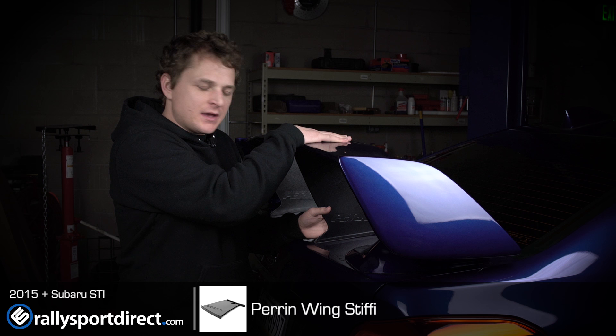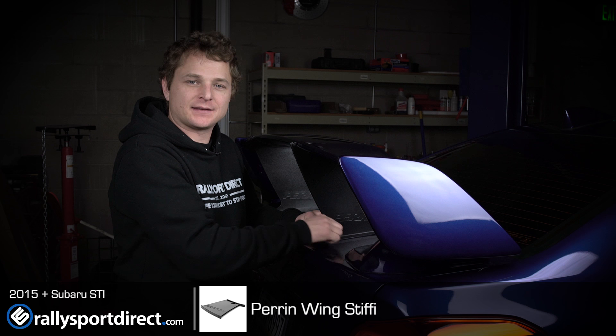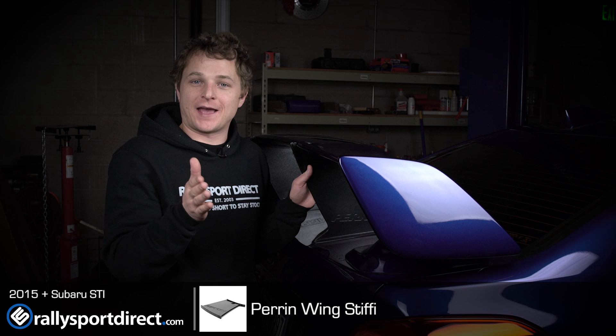Hey guys, so we've just got done installing the Perrin Wing Stiffies. A couple things I wanted to mention: first of all, make sure you have a buddy helping you, because when you put these in the wing already kind of pushes down on the stiffy and it makes it really difficult to try to get that 3M tape backing off.